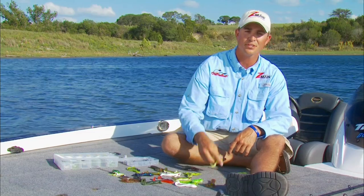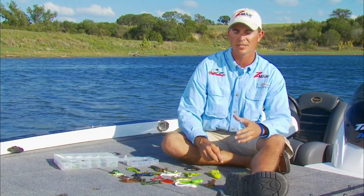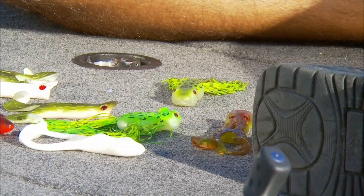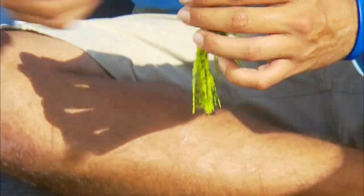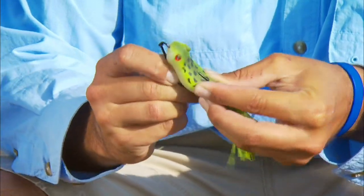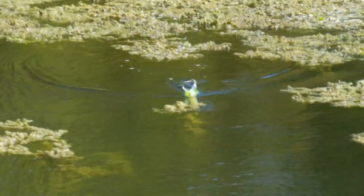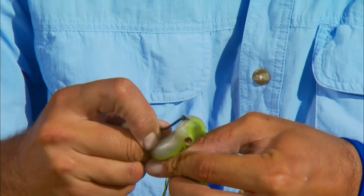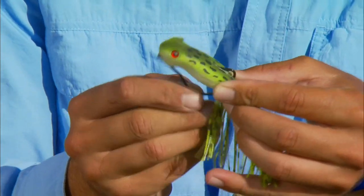Double hook, single hook, they're all good and they all have their place. Rigging an offset hook in this hard leg frog is real easy to do. You can rig a frog like this Z-Man frog with one of the new style trigger hooks. If you insert the hook far back in the slot, the frog can be skipped along the water as if it were trying to escape. If you want a frog that dips his nose down and swims, simply insert the hook farther back in the slot.